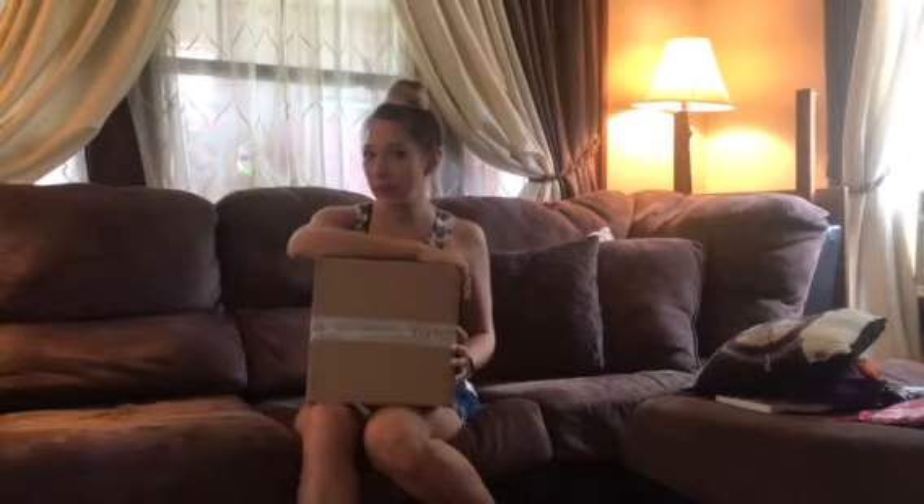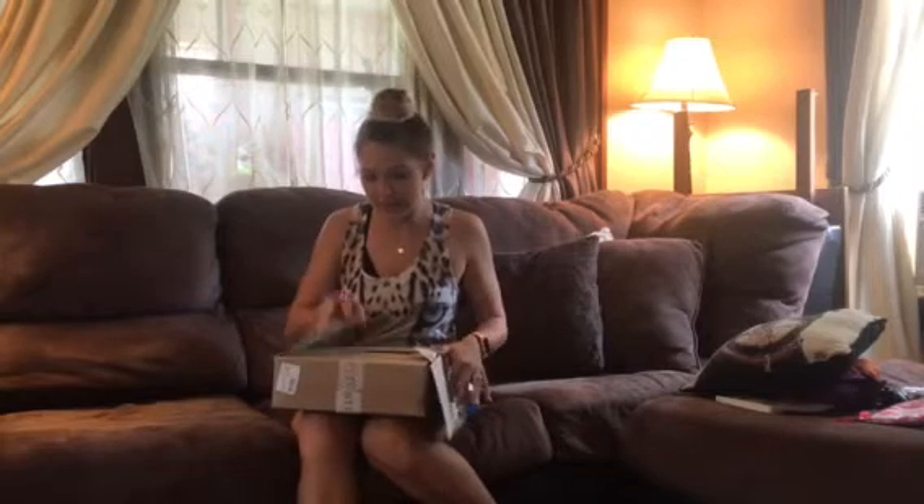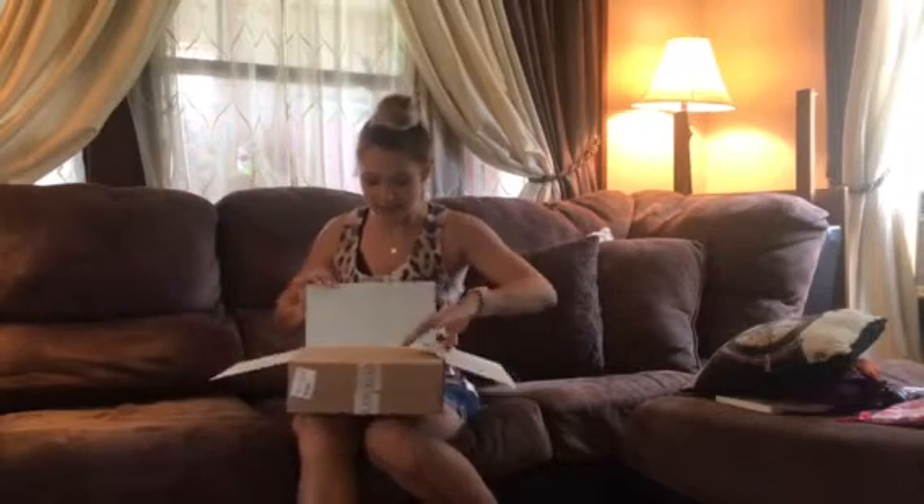Hi guys, welcome back to my channel. Today's video is going to be another Stitch Fix unboxing and try-on haul. This is my second month of Stitch Fix, and I have not looked at anything yet.